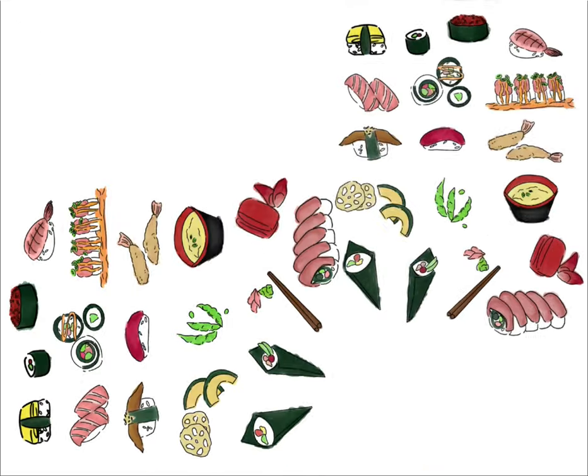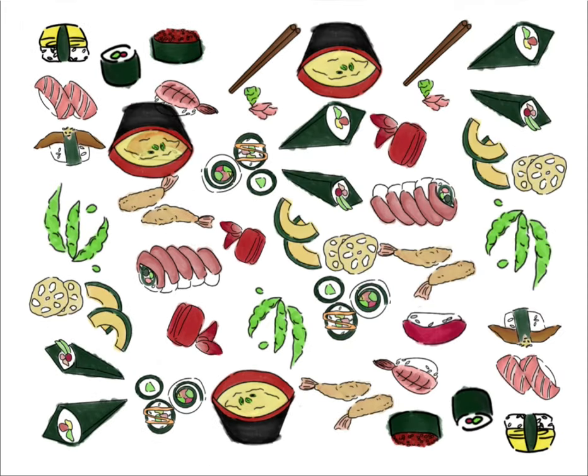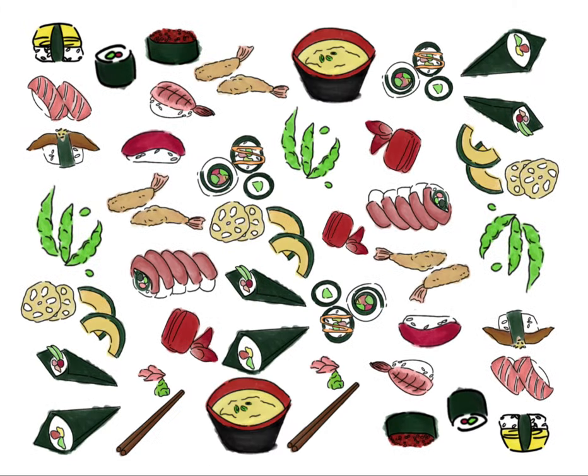Here you just see me duplicating it, and I wanted to give enough space so that when I print, I am able to cut in between.